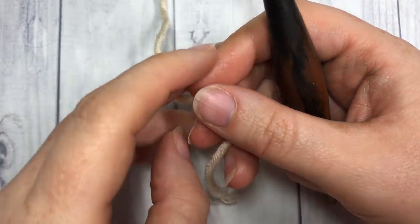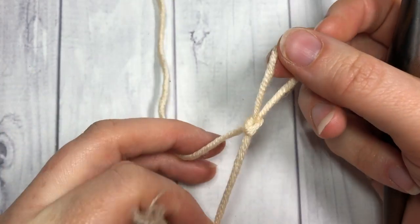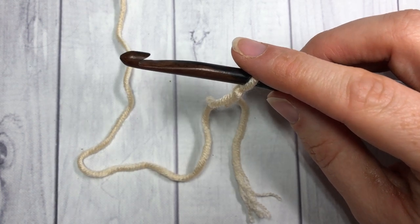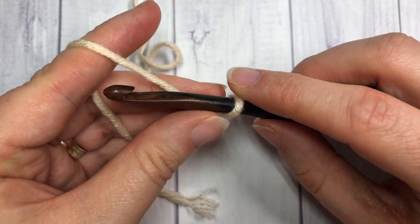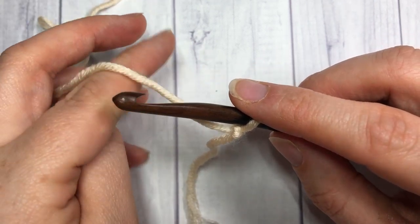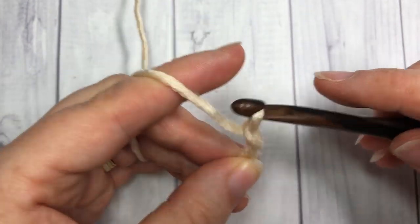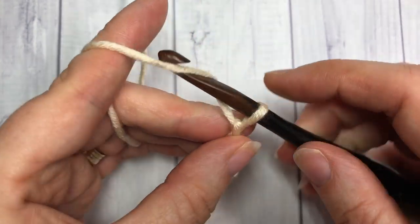The extended double crochet stitch is worked in rows, so you're going to start off by making your slipknot. For this stitch you can have any multiple of stitches — you're just going to want to chain an extra four for your starting chain, and that extra four will count as a stitch at the beginning of each row. Today I'm going to chain 12 and then an extra four, for a total of 16.